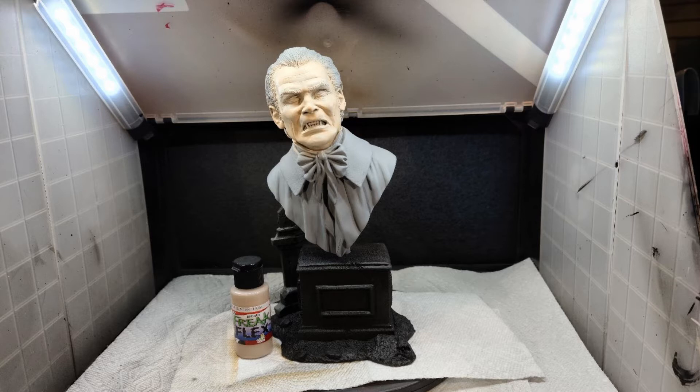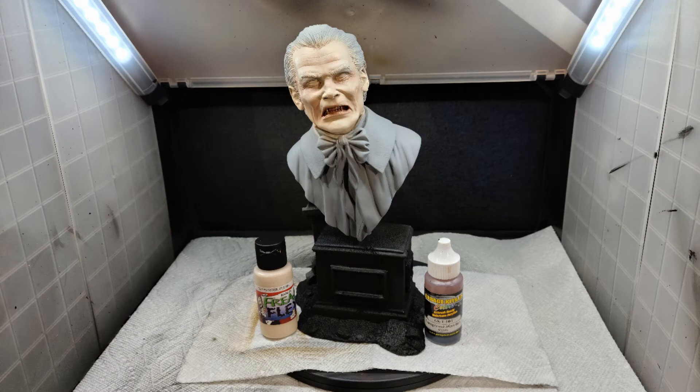I shaded the face with Freak Flex Suntan Flesh, getting it into the folds of the cheek area, the forehead, and any recesses in the face. I then hit all the raised areas — cheekbones, forehead, nose — with Freak Flex Rose Flesh. I shaded using Garage US Transparent Mars Red around the eyes, the mouth, and a little in the cheek, just sporadically on the face to start building different colors.